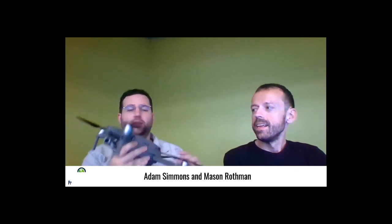Welcome to Project Geospatial. I'm Mason Rothman and I'm Adam Simmons. In this episode, we're going to talk about drones — what are the rules and regulations, and the fun stuff you can do as a recreational hobbyist, but also some of the things you could get into if you want to transition into a commercial license.